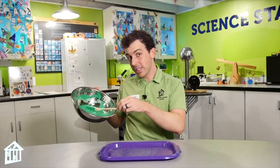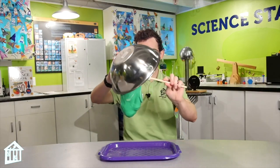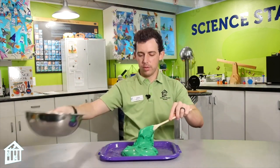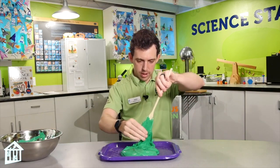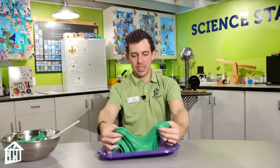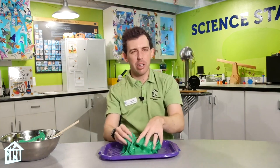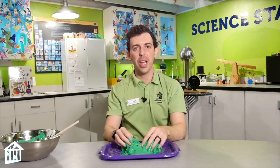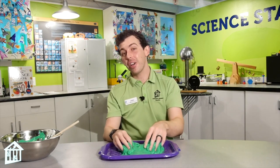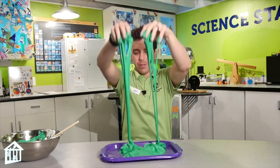Now that we've created our slime, I think it's time to play with it a little bit. Let's plop it onto our tray here. Now we have this new type of fluffy slime — it's really airy and light compared to the slimier slimes that you'll make with clear glue and just some white glue. The secret ingredient is that shaving cream. So I hope you guys are able to make some fluffy slime at home in the kitchen.